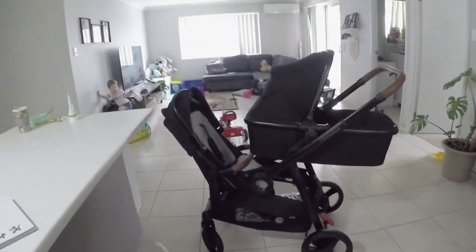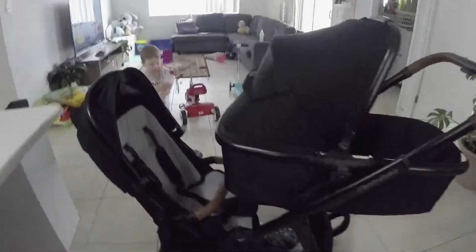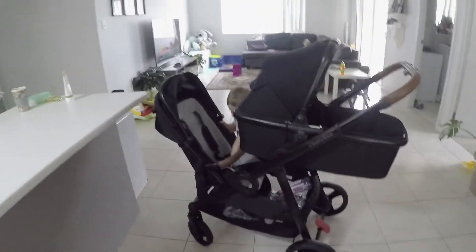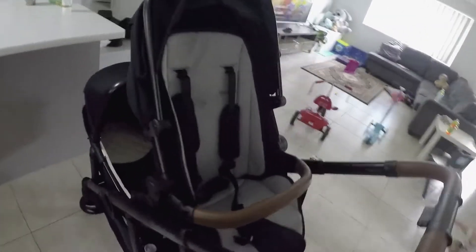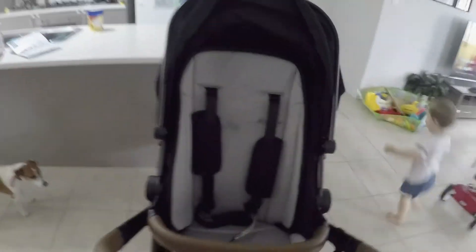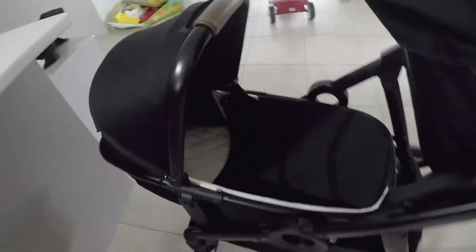So double mode — there's a few configurations you can go with. I feel like Nate's going to hate this one because he won't be able to see anything. So I'll show you my favorite configuration — I feel like this one would be the best one, so Nate can look out and look at me as I'm walking them, and little bubba can see over here.